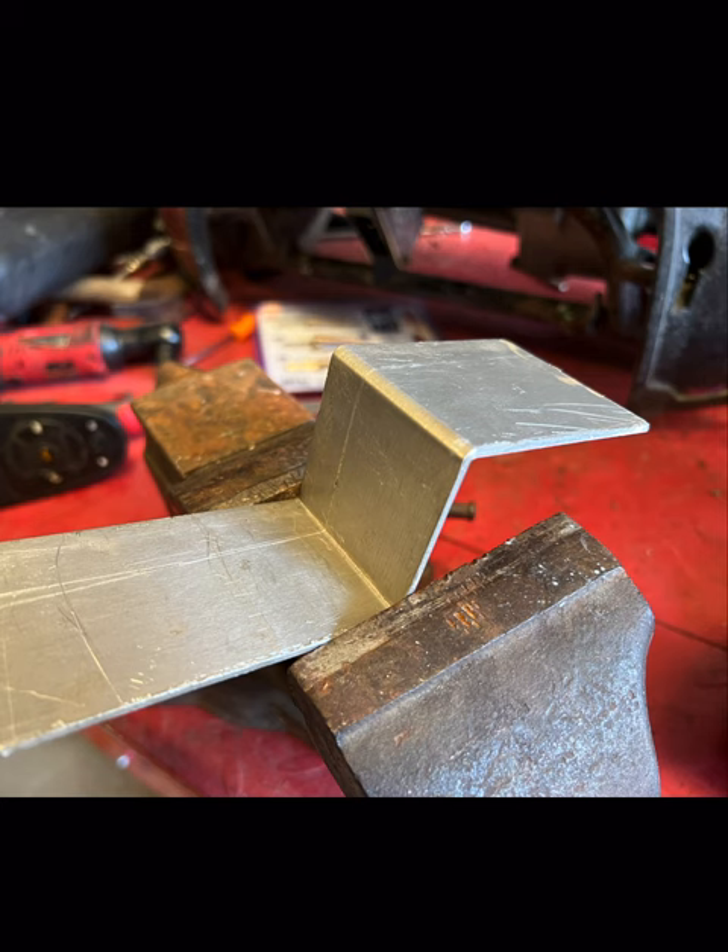What you're looking at right now is a custom bracket for the joystick. I'm currently making them for the Jezus 600 only, but with time I will be making them for other models.